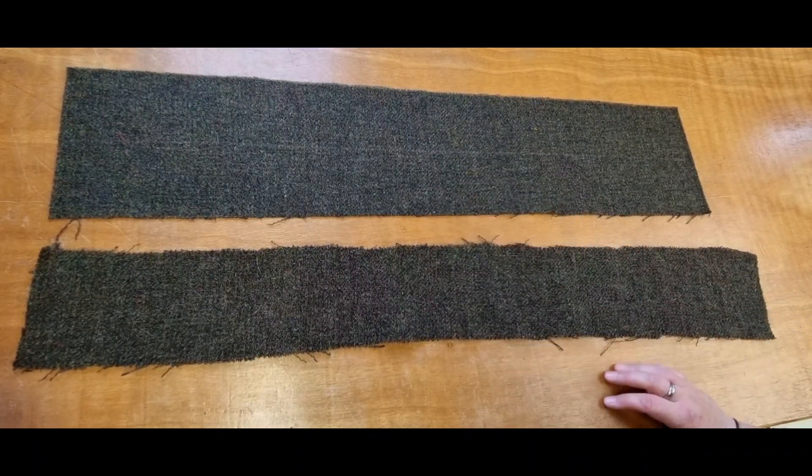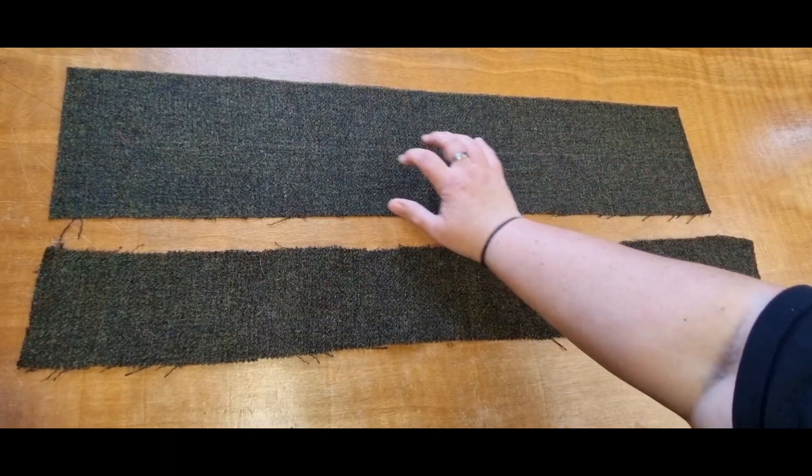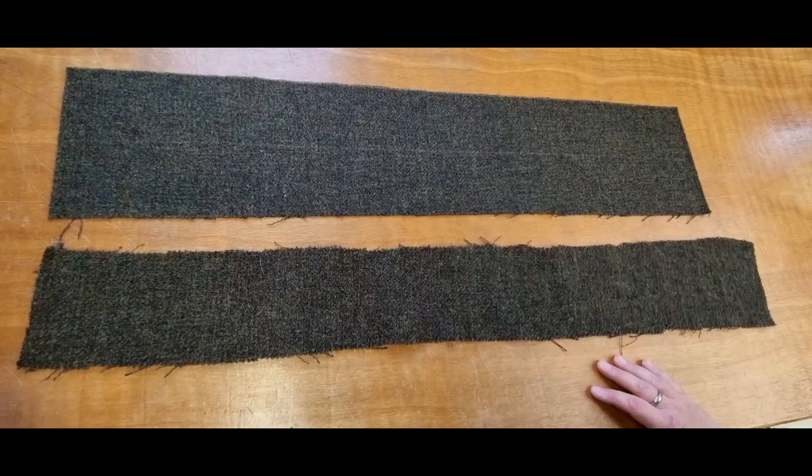You don't need to adjust your sets — there is a faint line running through here because I was going to cut this up into coasters, but I decided to do this video first and try to wipe out my line.